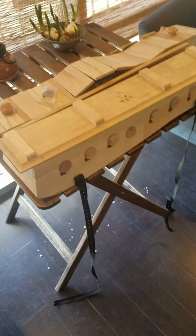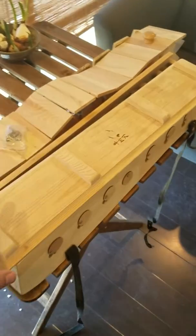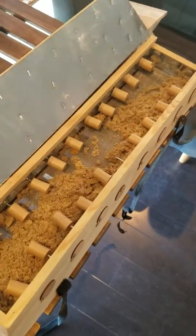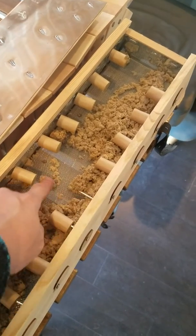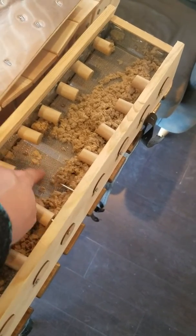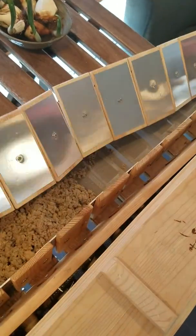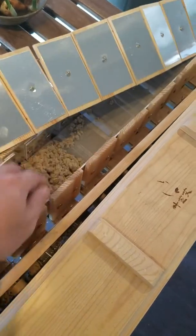It looks nice in the wooden nature, but the bad thing is inside it's all wrapped with metals. The mesh is metal, the bottom support is metal — and look at the other one, it's all thick, heavy metals.